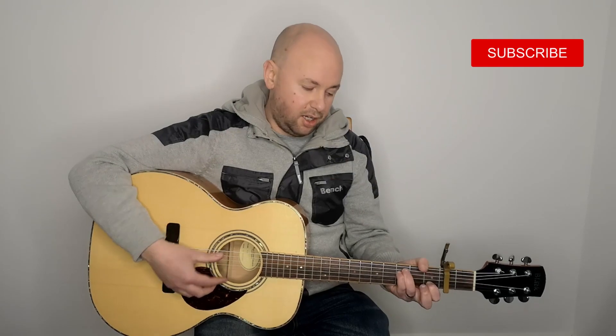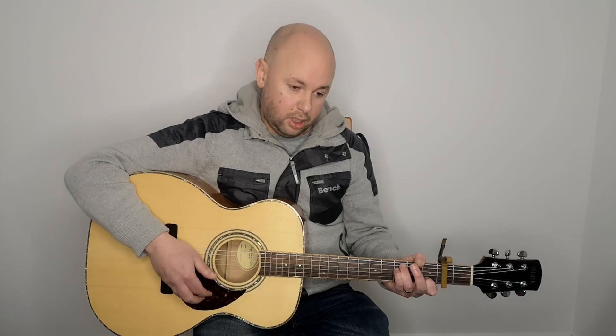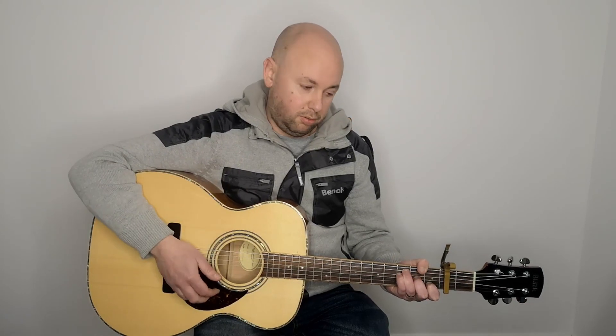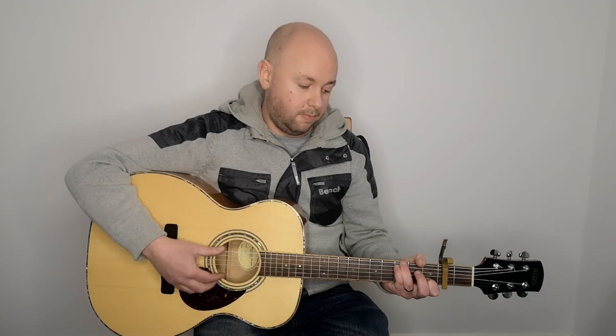We start off for a whole bar on the F chord and he hammers on throughout the song. He uses this technique where he hammers on with his second finger just after strumming it. So we're going to start off with the second finger off: down, hammer on, down. Then we're going to pull off, strum up, strum down, hammer on and down. Then up, down, down. And it goes to the C.